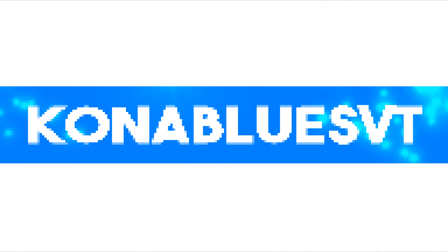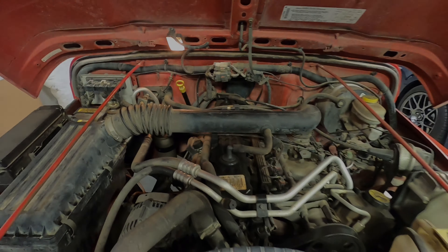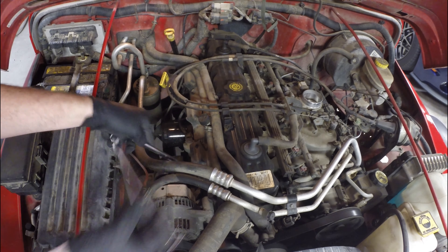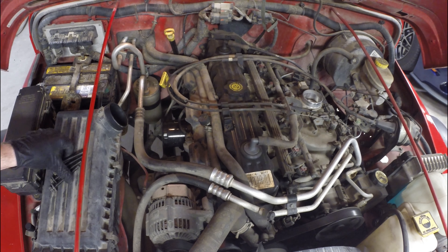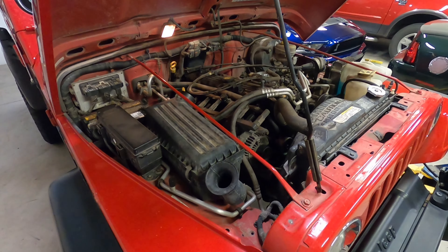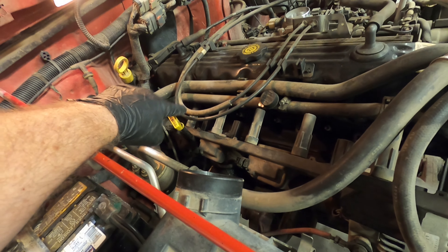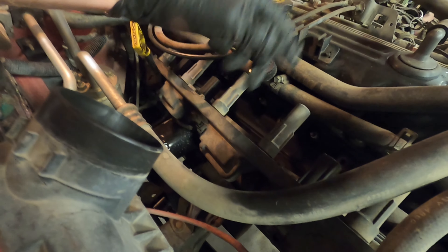What is going on guys, we are putting spark plugs in the 4-liter Jeep today. First thing I'm going to do is go ahead and remove this air intake tube just to make everything a little easier. Got this up out of the way. Now there is a plug on the back of that, so if you wanted to take it off you'd have to unplug all the way back here on the back. I don't need to replace this so I'm just going to leave it connected.